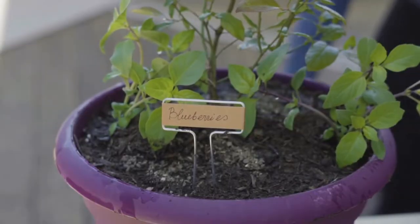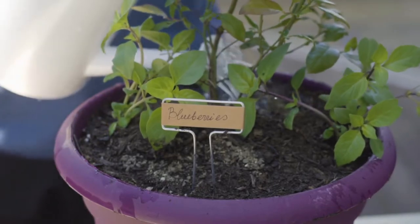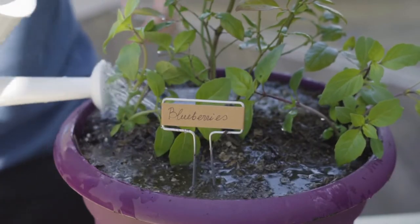There are several dwarf blueberry varieties that do well in containers. Top Hat and Dwarf North Sky are two that do well for city gardeners.